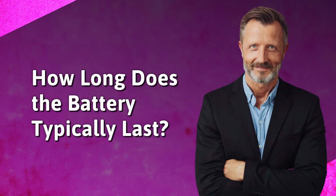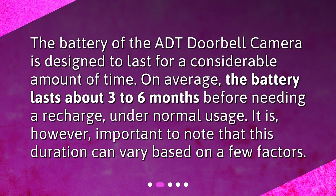How long does the battery typically last? The battery of the ADT doorbell camera is designed to last for a considerable amount of time. On average, the battery lasts about 3 to 6 months before needing a recharge, under normal usage. It is, however, important to note that this duration can vary based on a few factors.